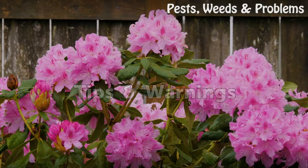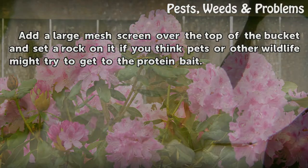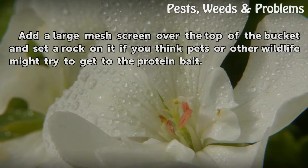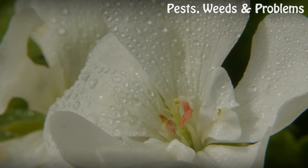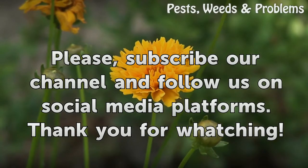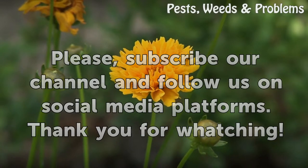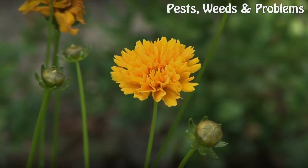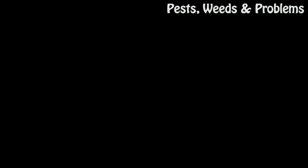Tips and Warnings: Add a large mesh screen over the top of the bucket and set a rock on it if you think pets or other wildlife might try to get to the protein bait.